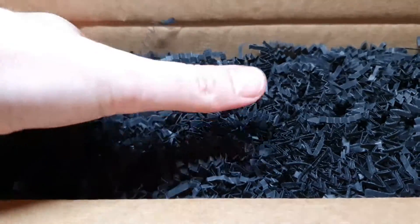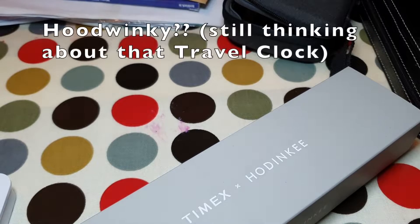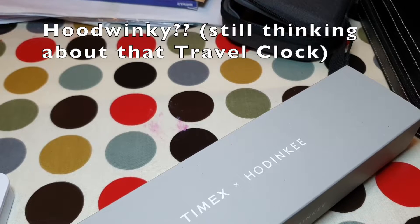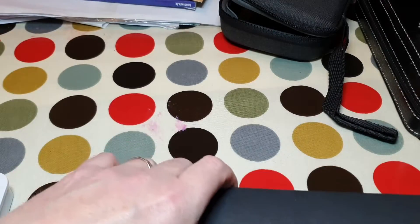Oh my goodness, look at all this stuff! So genuine unboxing — I don't want to go all over the place, although the kitchen is not in great shape anyway. I'll get the little box there now. And here we go — Timex Plus.